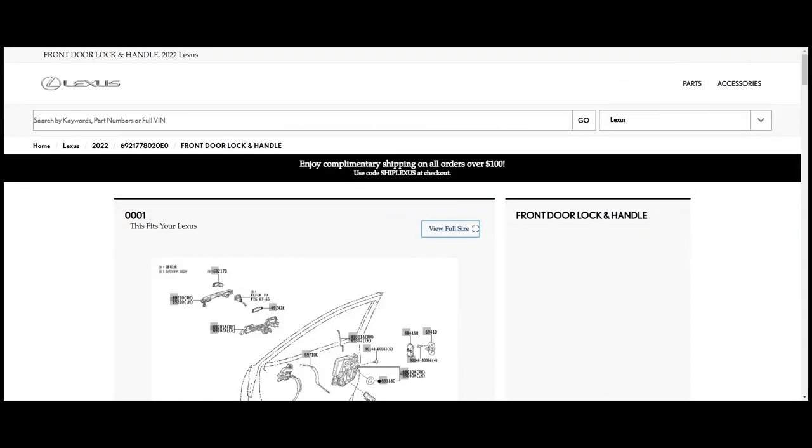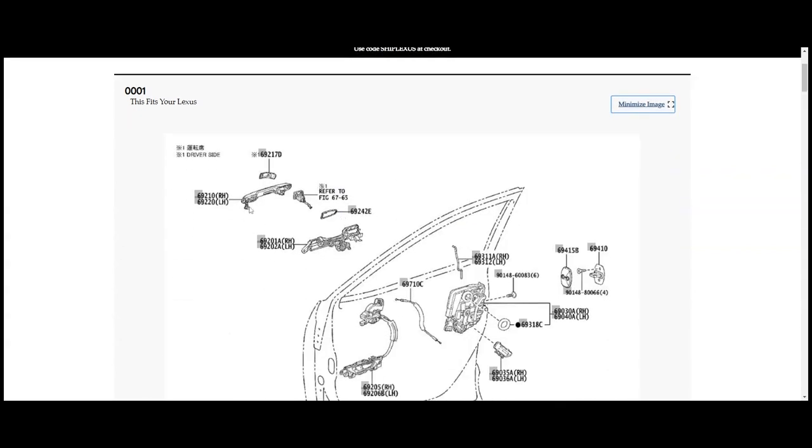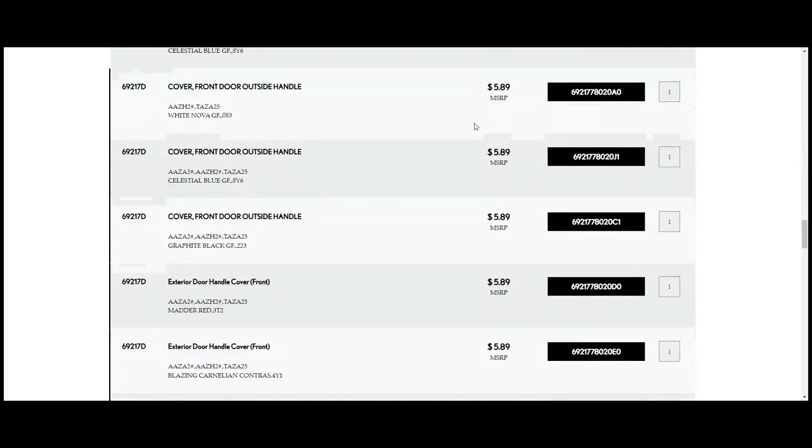After looking for an hour, I finally found the door handle cover. If I go to full size, you can see this is the door handle and this piece is the door cover. When I click on it and scroll down, you can see it's about $5.89 US dollars at parts.lexus.com — that's the MSRP. For Canadian folks, it's going to be a little bit higher, probably around $7 plus tax. It's important to get the part number for the color of your vehicle — you don't want a mismatched color cover.